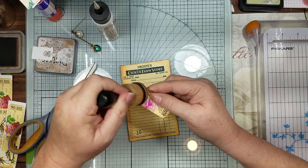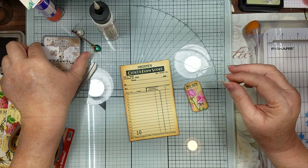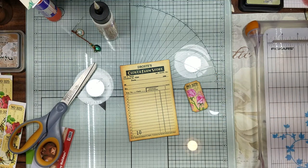I don't think I have my little butterfly - I sure don't remember punching out butterflies. I got everything but that butterfly. Oh shoot.